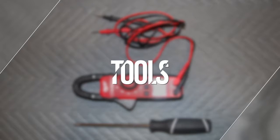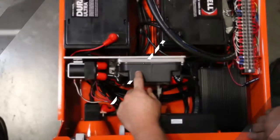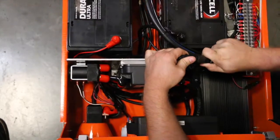Tools required for testing are a multimeter and a Phillips screwdriver. With the lift plugged in and using the multimeter, check for voltage at the secondary plug, which is located right behind the TM1 mounting bracket.